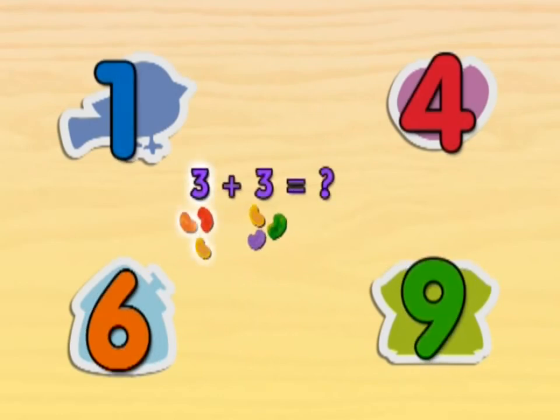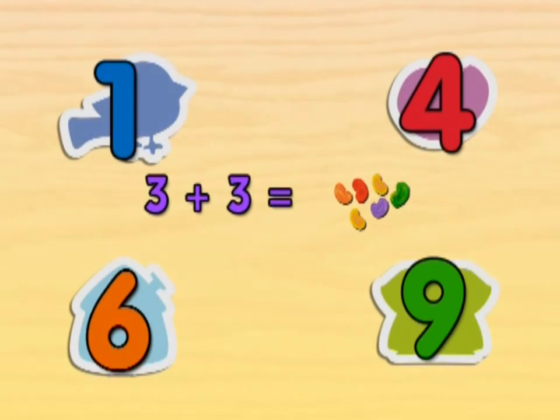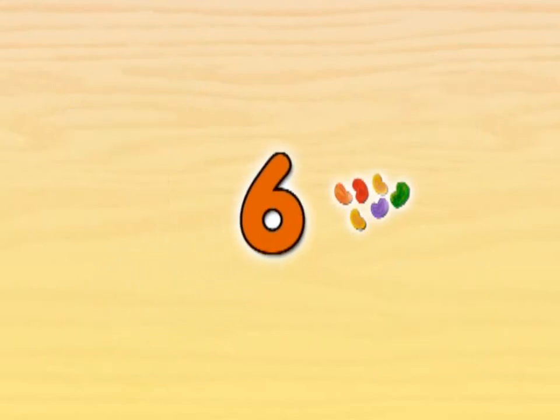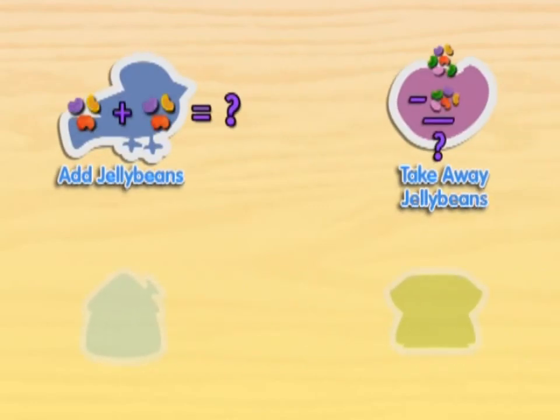If we have three jelly beans and then we get three more, how many jelly beans do we have? Count all the jelly beans to figure out the answer. Six! Way to count! If we start with three jelly beans and get three more jelly beans, then there are six jelly beans. Good job adding jelly beans!